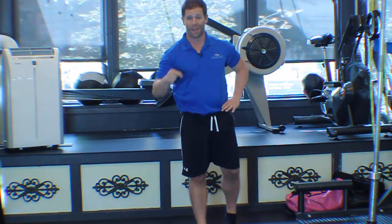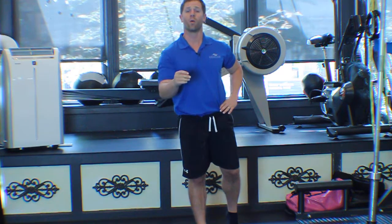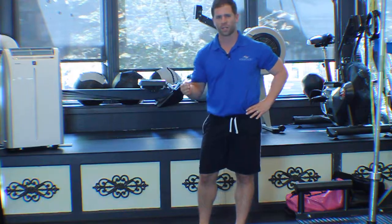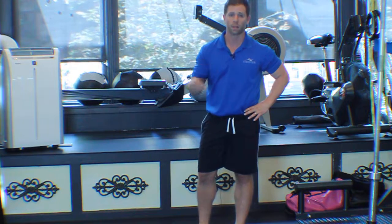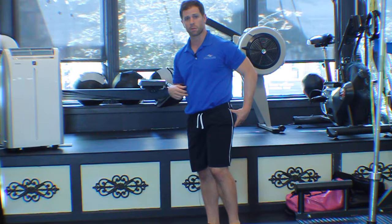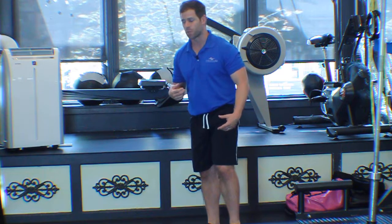In episode 2 of 'Am I Doing This Right?', we go over reverse lunges. For most people, reverse lunges are an awesome alternative to forward lunges, and sometimes to walking lunges. The reason being is that you can use a little bit more hip and glute muscles than quad and knee.